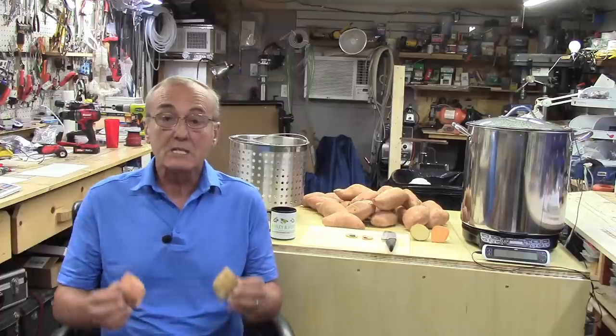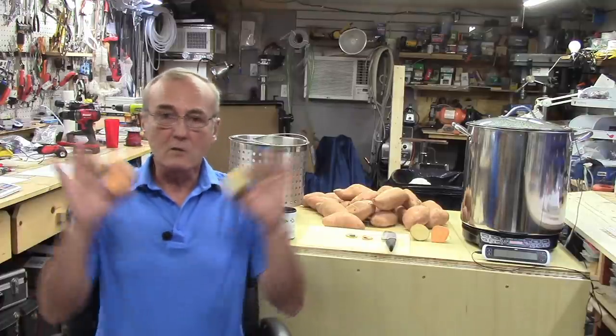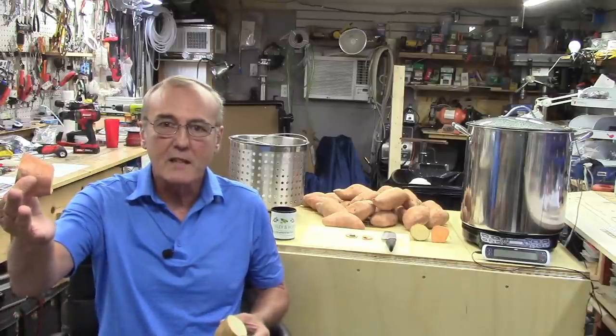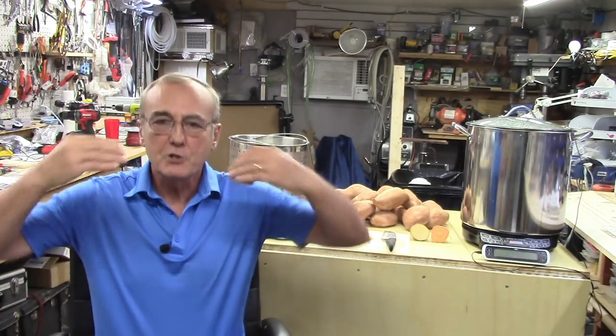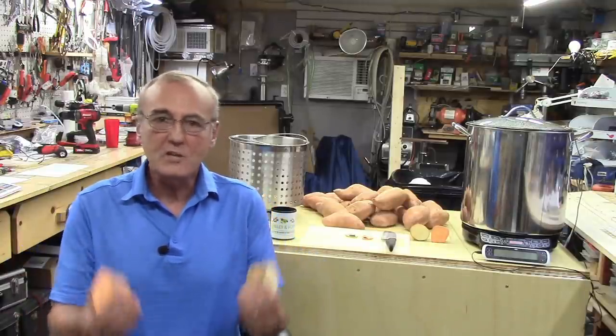Now last but not least — this is probably the most important part — sweet potatoes have alpha and beta amylase. For those of us who understand that, we know what that means. A potato does not. So we already have the resident enzymes in the sweet potato which will convert the starches to fermentable sugars, which in turn helps us create our unique elixir. That's why if you ever wondered what makes a sweet potato sweet, it's the alpha and beta amylase that's already in the potato.